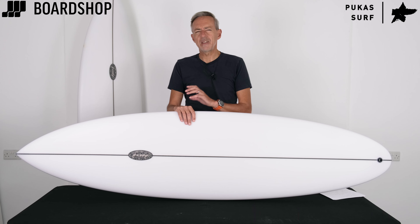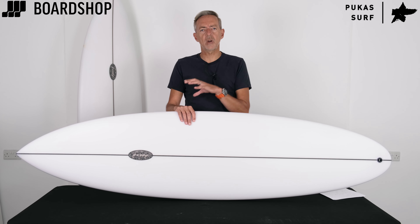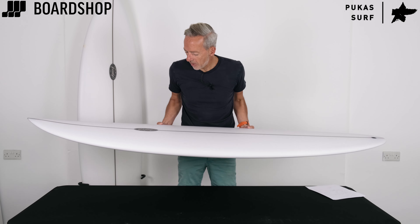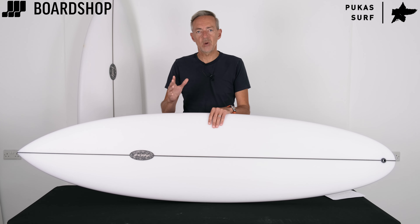David Santos the shaper is a really experienced guy — he's worked on CI and Lost, as well as lots of Pukas stuff, and he's dialed this board in really nicely. So there it is: the Pukas Magnetic Twin Mid.